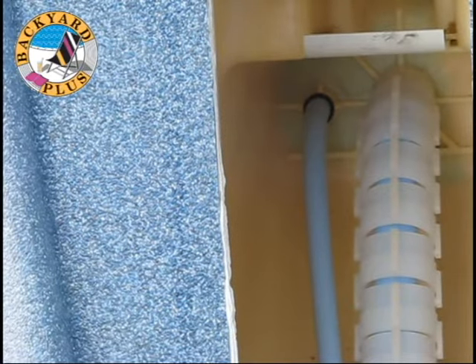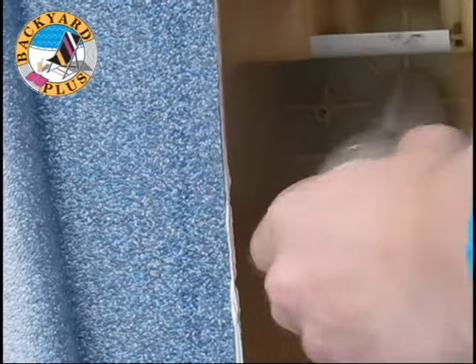To remove the old jet, start with the air line. Just pull the air line off the barb fitting in the back of the Modem Massage niche. Next, unscrew the jet from the threaded wall fitting in the back of the niche.